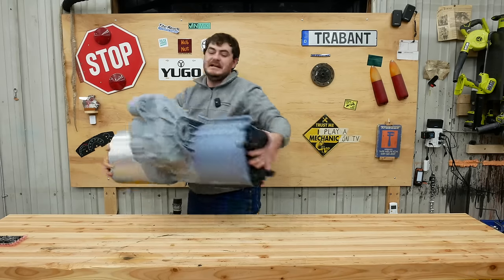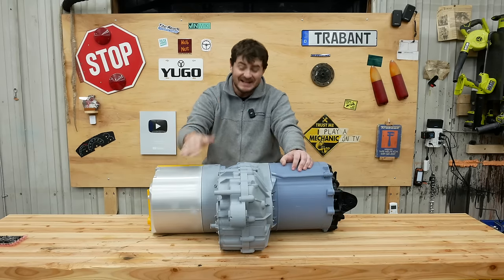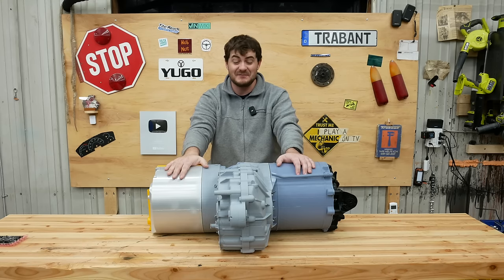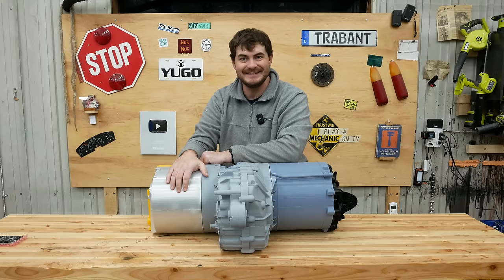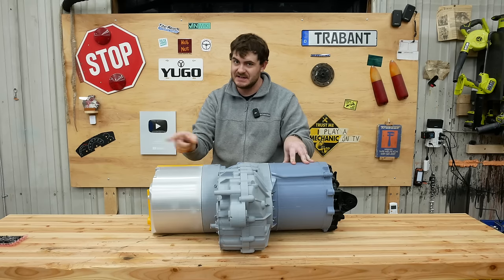This is a Tesla base large drive unit — well, it's a poorly 3D printed representation of one, and it only took me a month to print. This was used in the early Tesla Model S and Model X, although it's not used in them anymore.